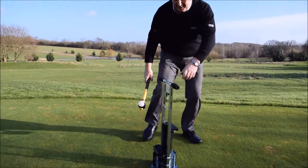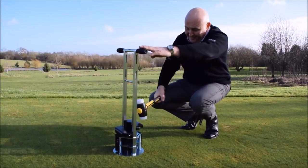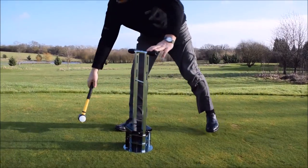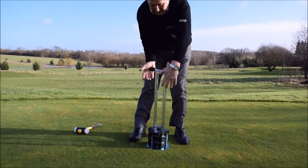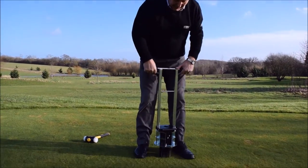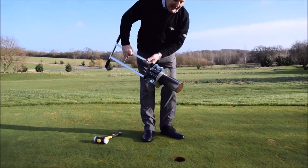One side down to the depth, the other side down to depth so it's level. A quick twist to break off the core, and out you pull the plug — job done. Perfect golf hole every time.